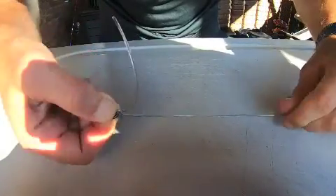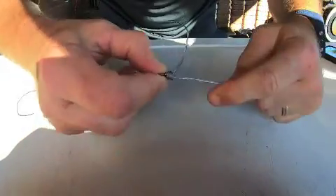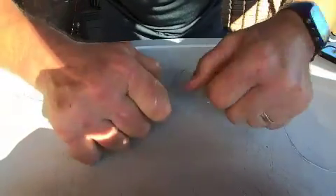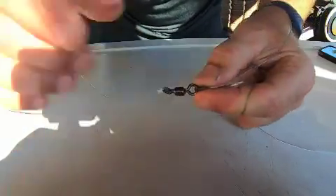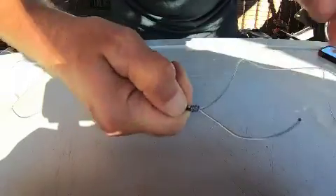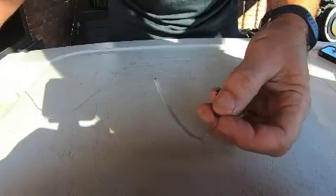Pull it up tight — that's the bit, not quite fully tight yet. Just pull the tag with my teeth, then go again. Okay, that ain't going anywhere.